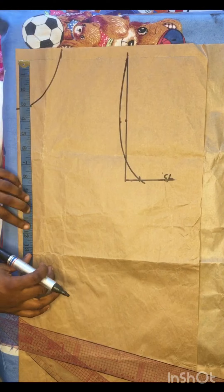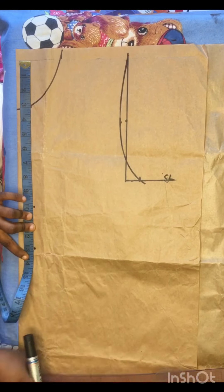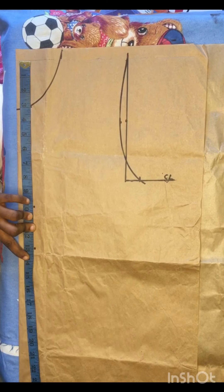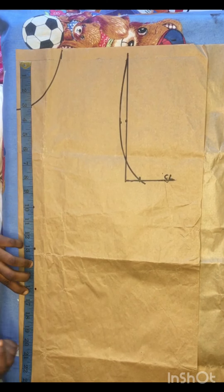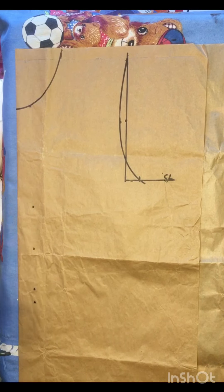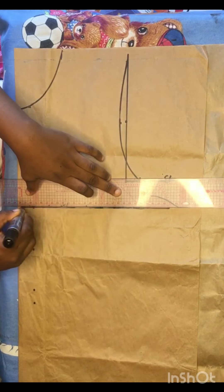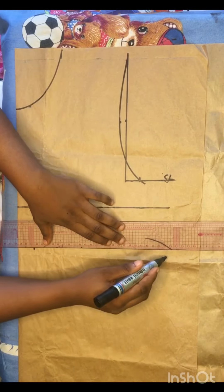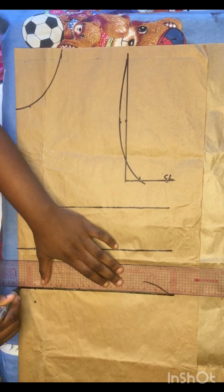After doing that, I'll go ahead to input all my other necessary measurements: my bust point of 10 inches, my under bust of 13 inches, and I'll also include my half length of 16 inches. I'll add one or two inches as the joining allowance I'll use when joining it to the trouser part of this dress.